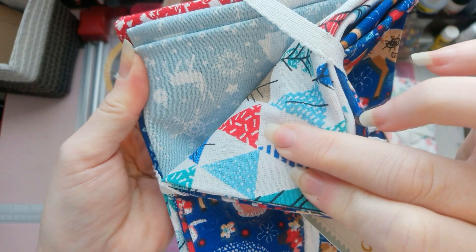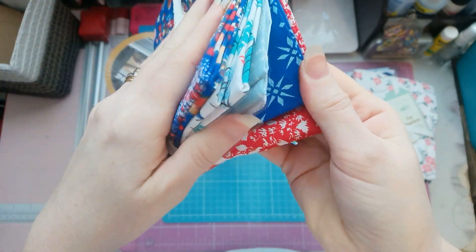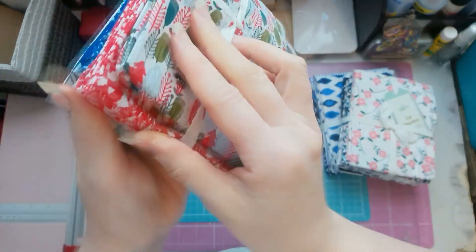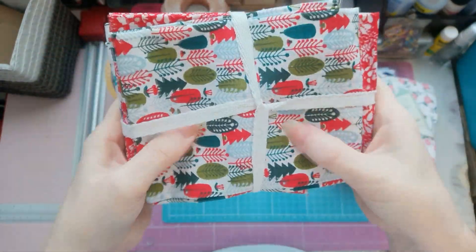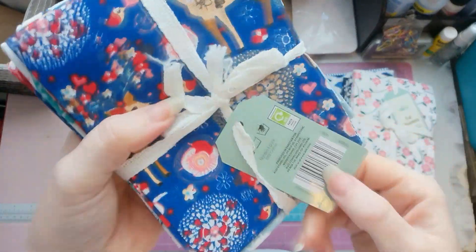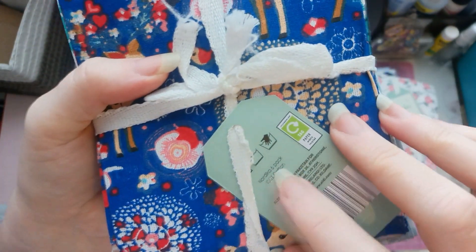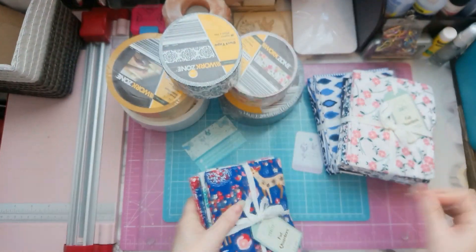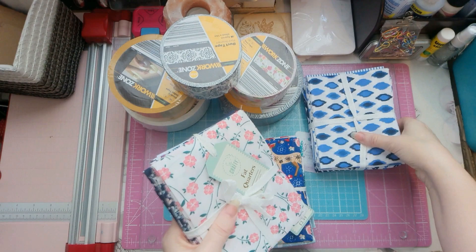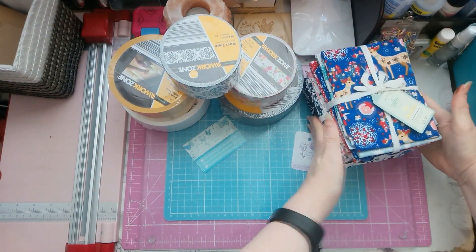I like that one — that is pretty. Beautiful. The red one, and then this one — I like that one too. And it's really good material this. It is 100% cotton. It tells you they're a six pack. They are all 100% cotton, so really good material. And I didn't think it was too bad.